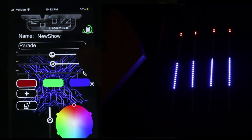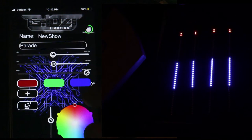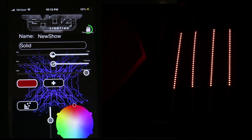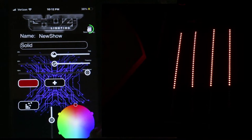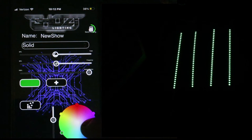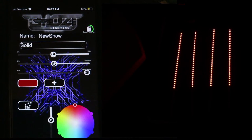Right now it's on an option called Parade. We're going to go ahead and select Solid, making sure that what we select is showing on the LED strips. Right now it's showing red - I'm going to select blue. If you see blue in your LEDs you're doing good. Select green - if you see green you're doing good. Then yellow, then back to red. Now that we've selected all the colors we know we're in the right mode.